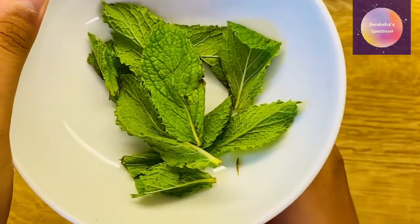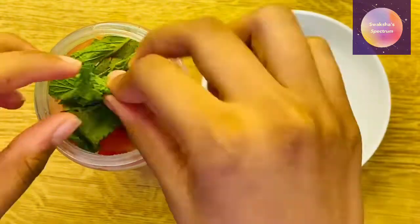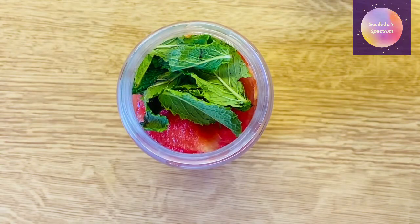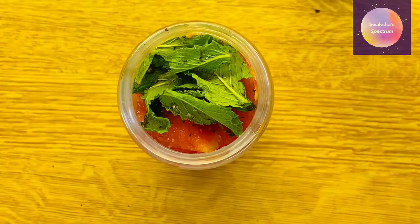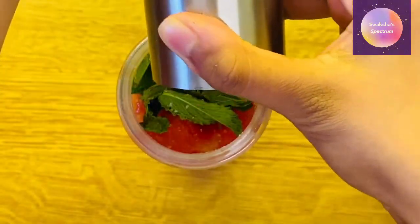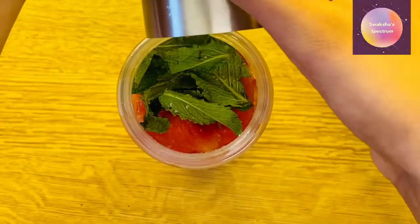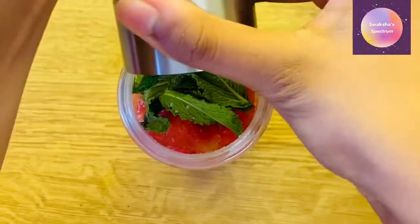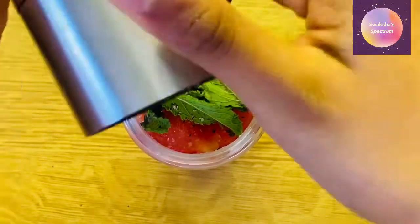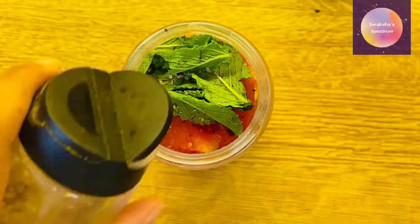Now I'm going to be adding some mint leaves to give it some freshness. And now I'm adding some salt to give it some more flavor, and some pepper as well. And finally, now I'm adding in some black salt.